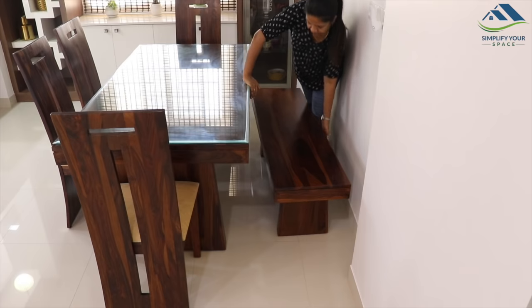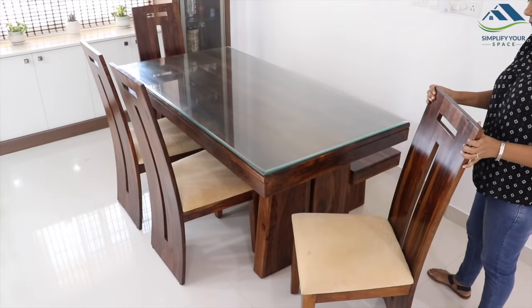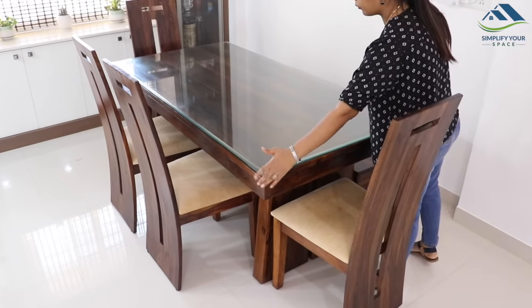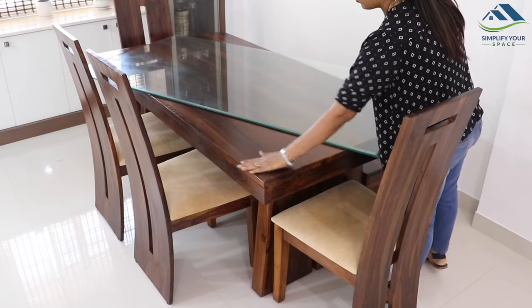We bought this dining table set from Hometown. Before buying a dining table, always check the chairs' comfort and back support, as some chairs may look good but can be uncomfortable for seating. As I have a toddler at home who leaves no chance to scratch and paint the furniture...